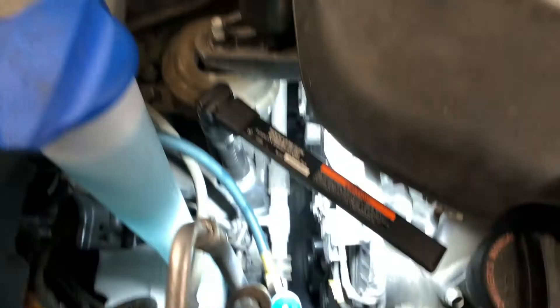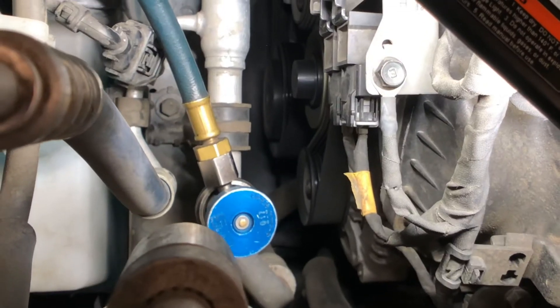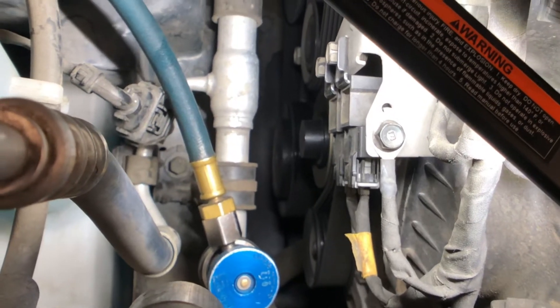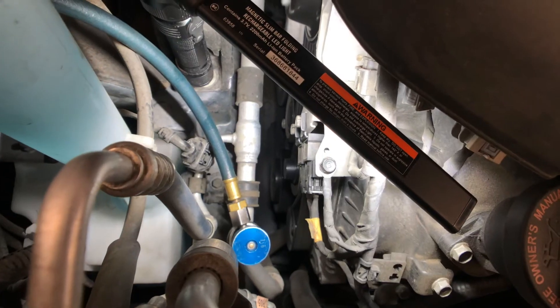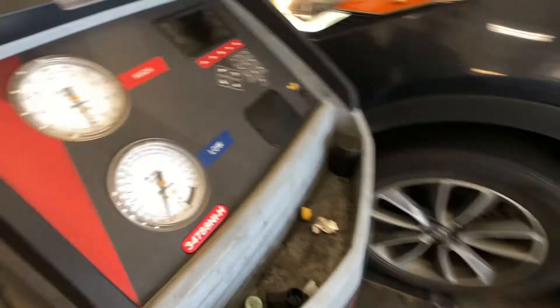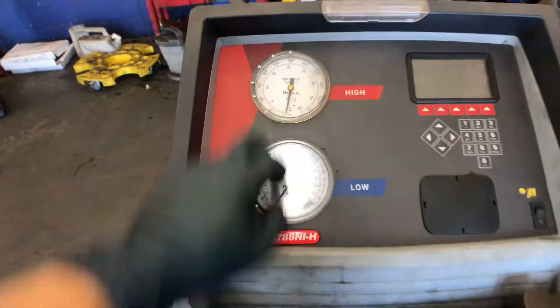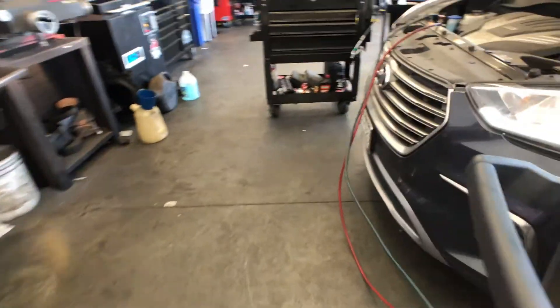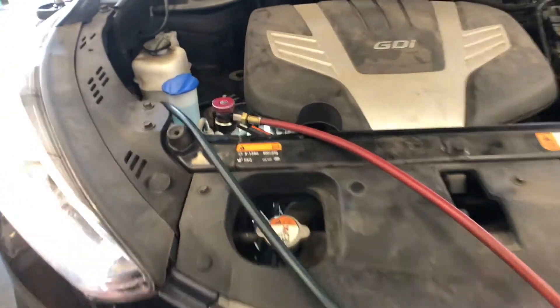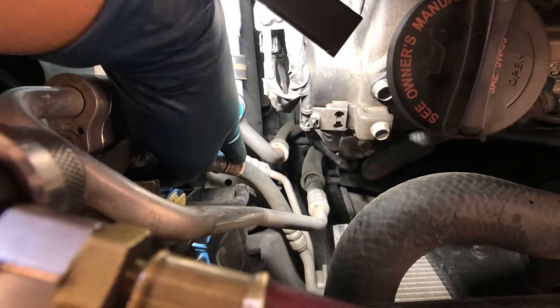The first thing I do is look at the compressor — you can see it's spinning, but that's because it's a variable displacement compressor with a swash plate inside and no magnetic clutch. I hooked up my hoses and if you look at the machine, there is absolutely no pressure — zero PSI on the low side and on the high side. That tells me this thing has a huge leak. So I do a visual inspection of all the hoses and fittings. These hoses look pretty dry.